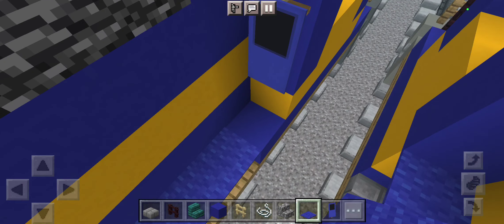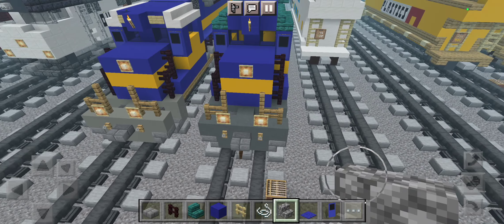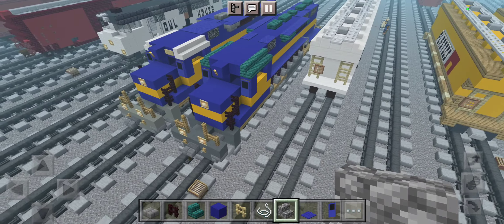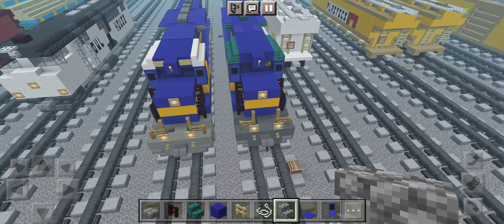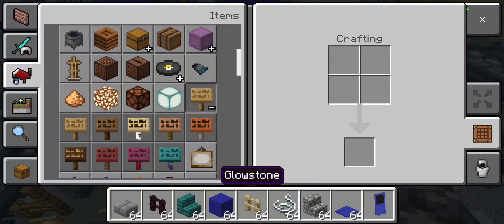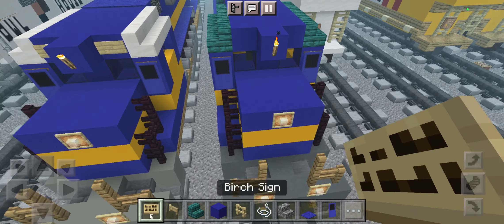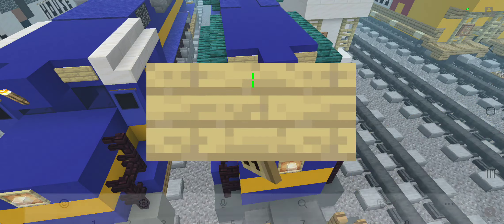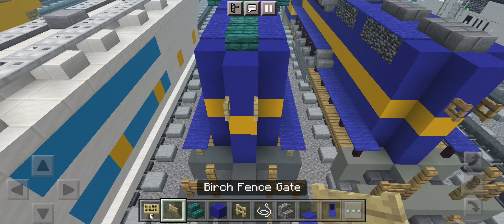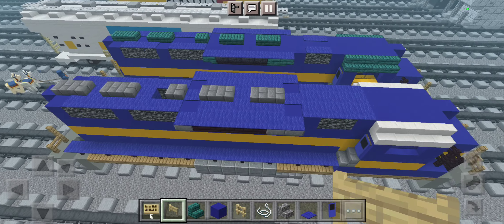Using cobblestone stairs like that, place them right here — and here's what it looks like. That's pretty much it. Now let's grab some signs — we're going to use birch signs. Grab one here, then another one, and birch signs for the headlights — grab a row of birch signs here, another one here. Then go to the back and place a row of birch fence gates for the headlights like that.